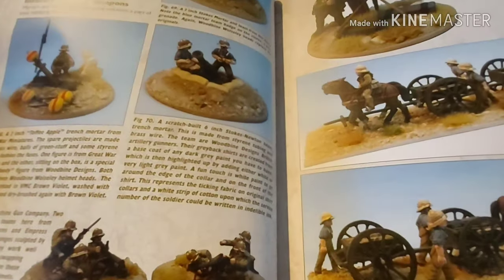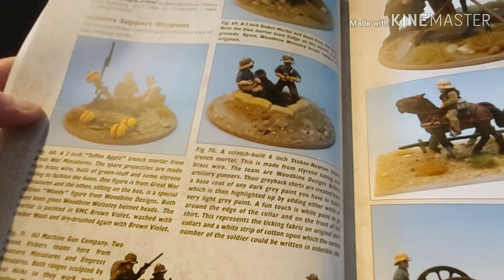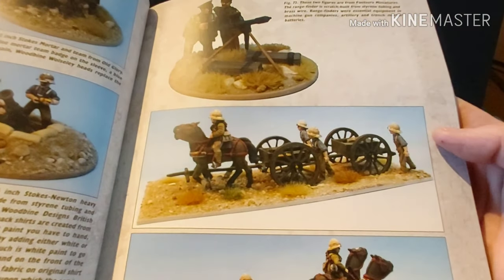Now we're on to unit insignias and equipment. Infantry support weapons — there's a Stokes mortar and Vickers machine gun teams. Then limbers, etc. And there is a section in here for painting horses, but that's a little further on.